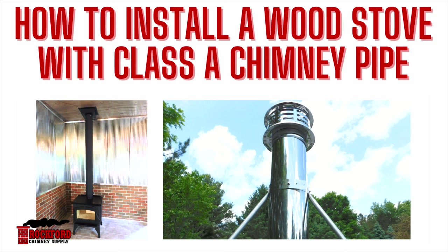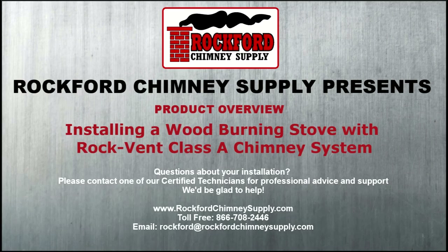Rockford Chimney Supply presents installing a wood-burning stove with a Rockvent Class A Chimney System.